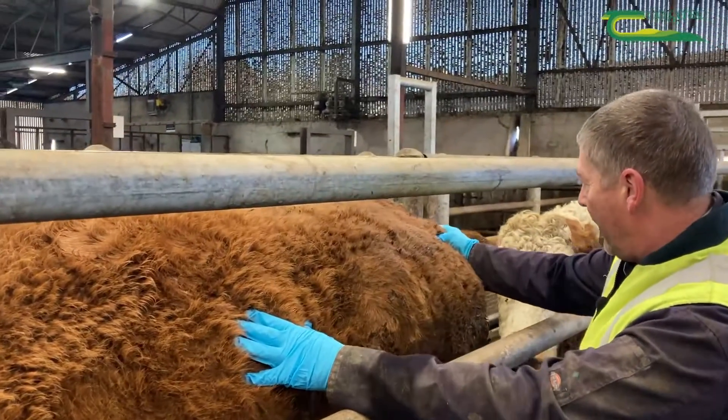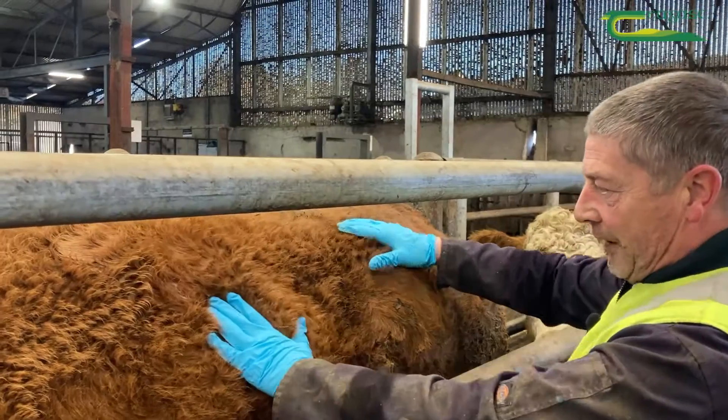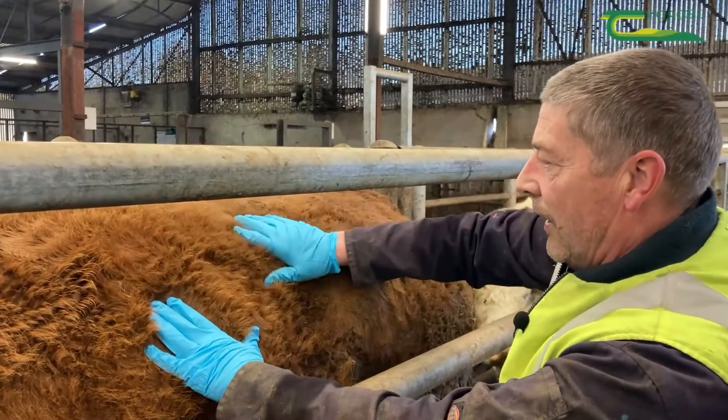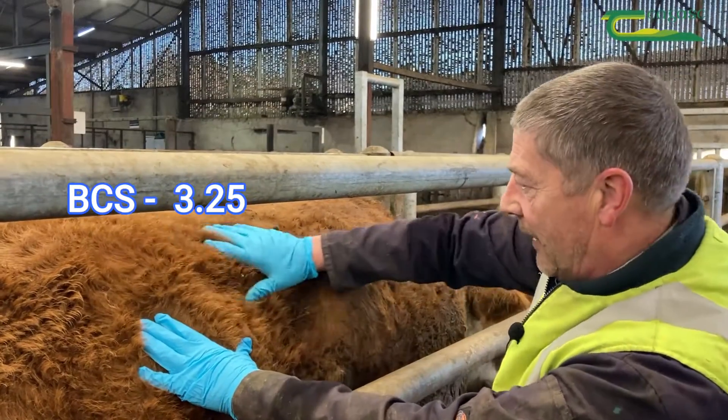With this cow here I can get a good grab of fat there at the tail head. I can just about feel the ribs and I have a good cover there on the lumbar. So she'd be three and a quarter — she'd be in around that area.